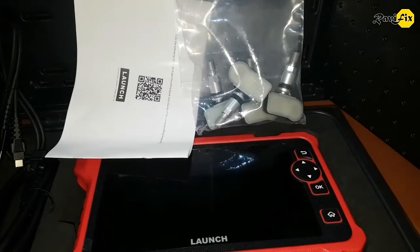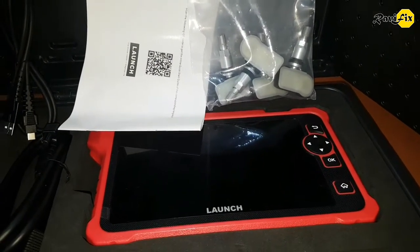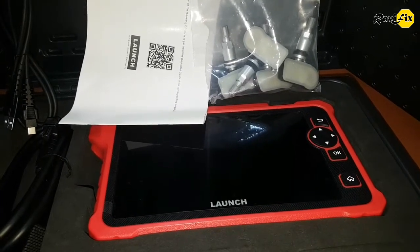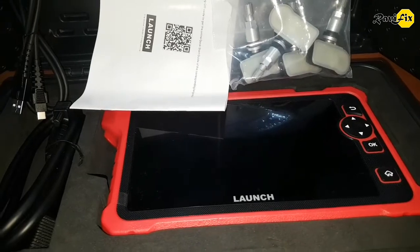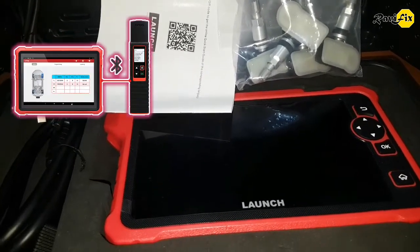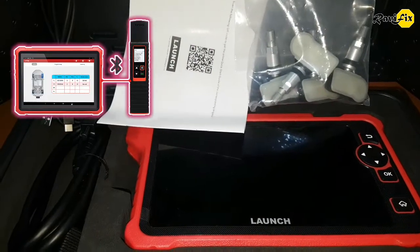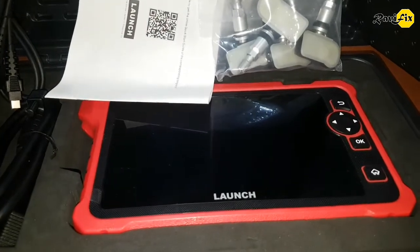This is an integrated TPMS tool. Before this, mostly we used a separate TPMS tool with the scan tool to program, activate, and relearn TPMS sensors — mostly the Launch TS Gun with the X431 scan. But this tool is integrated; we can use it to program, activate, and relearn TPMS sensors alone.